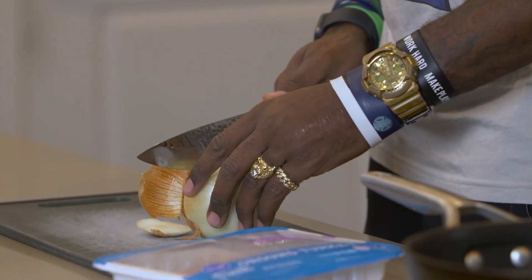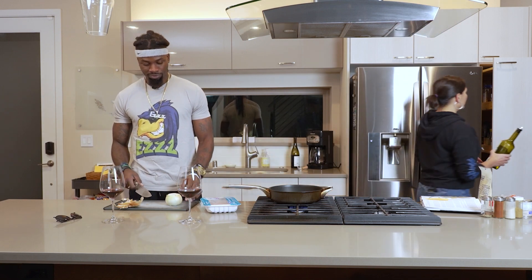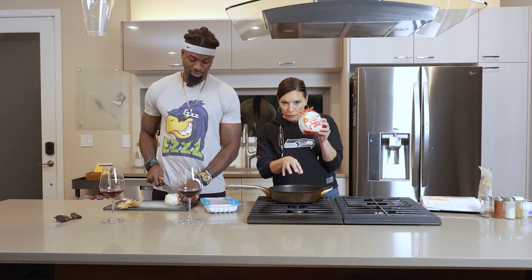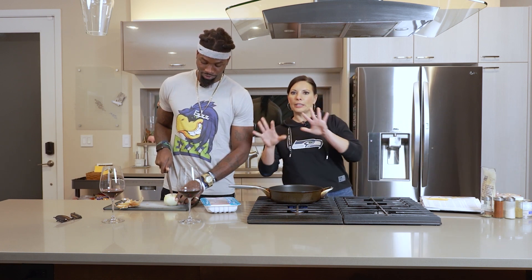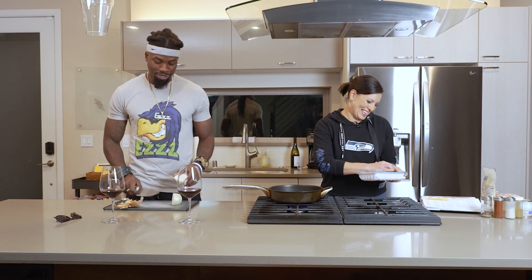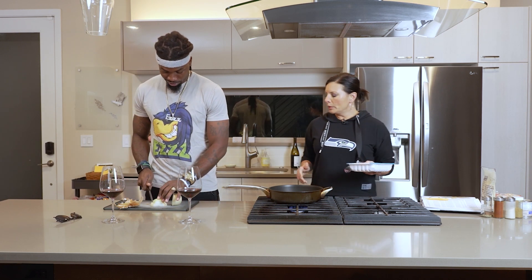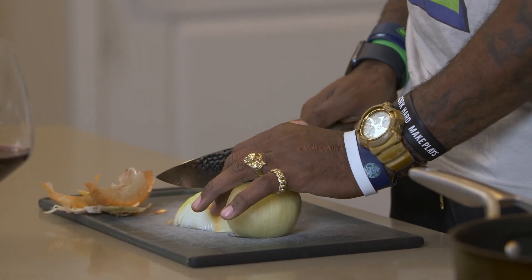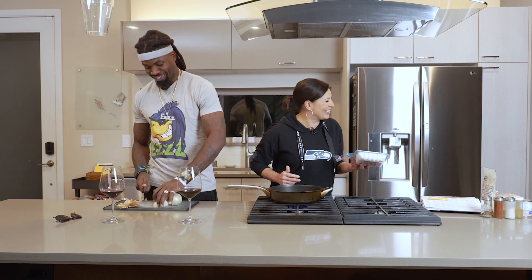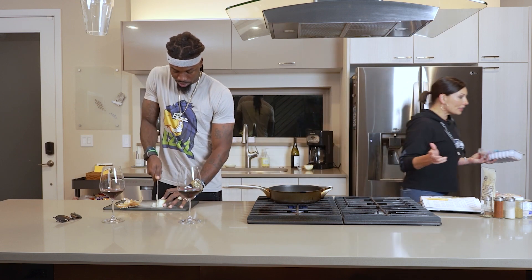Meanwhile, I am going to start the skillet and start some turkey. Essentially this recipe is one onion, one pound of turkey. And because we're using small tortillas, this will go a very long way. I kind of like this as a budget-stretching, money-saving kind of recipe. Give me the other half of this onion - I don't even think you're going to be able to taste the onion.